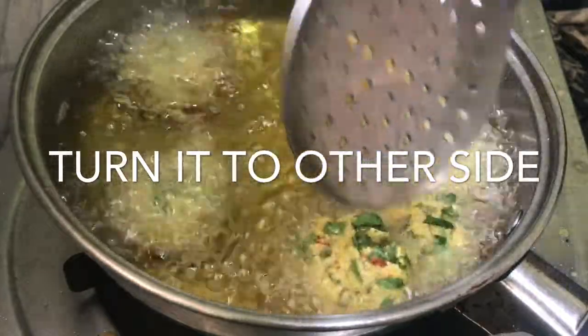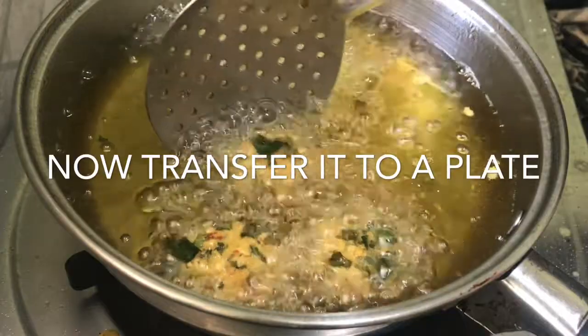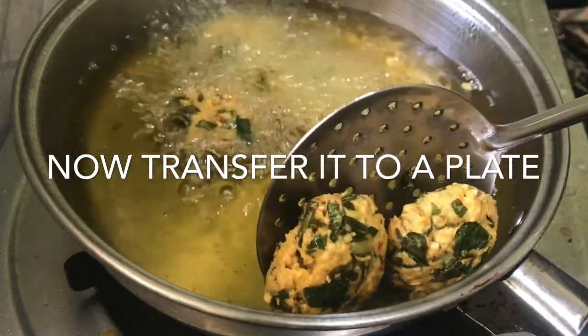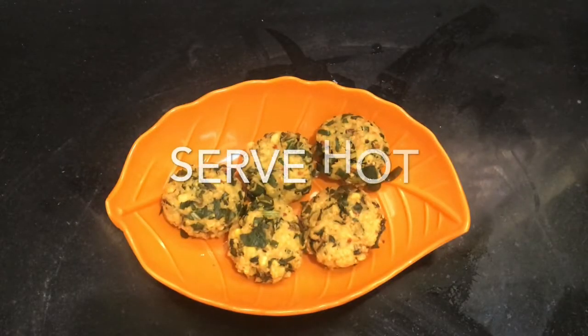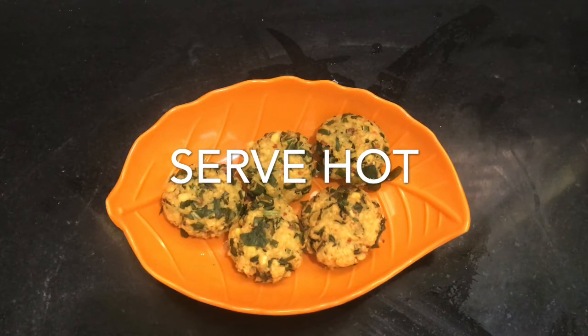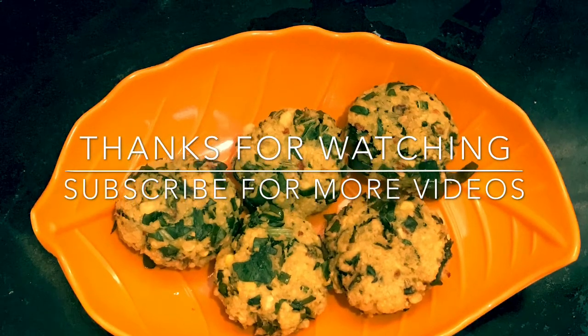We will put it in a bowl and plate it. It is super good. We will serve it as a starter with tomato sauce. It will also be soft and satisfying.